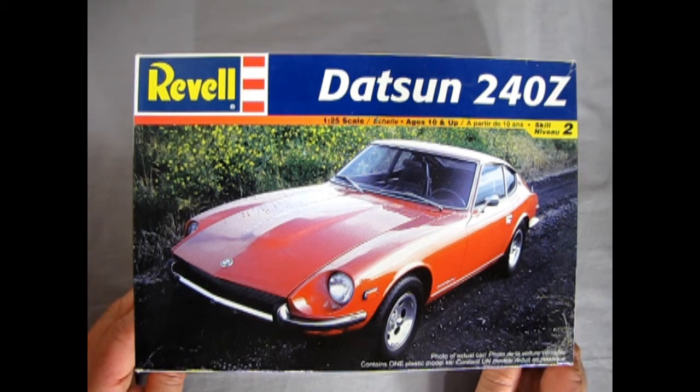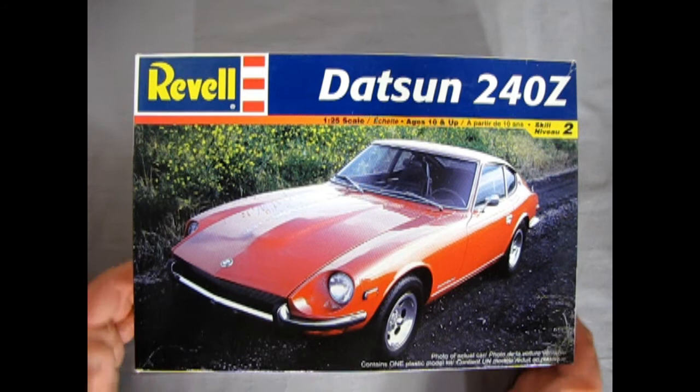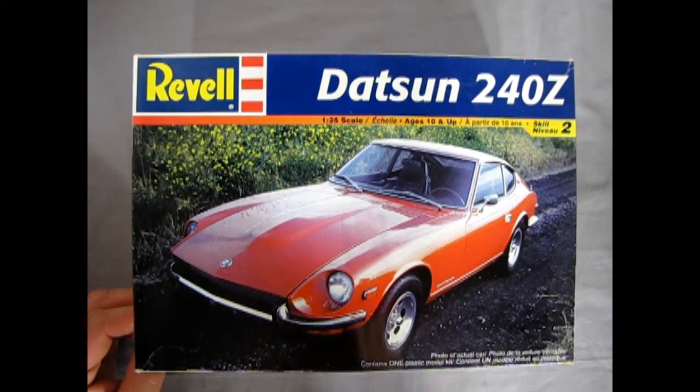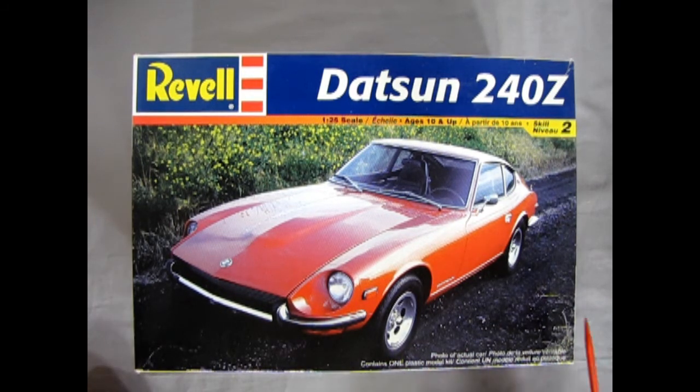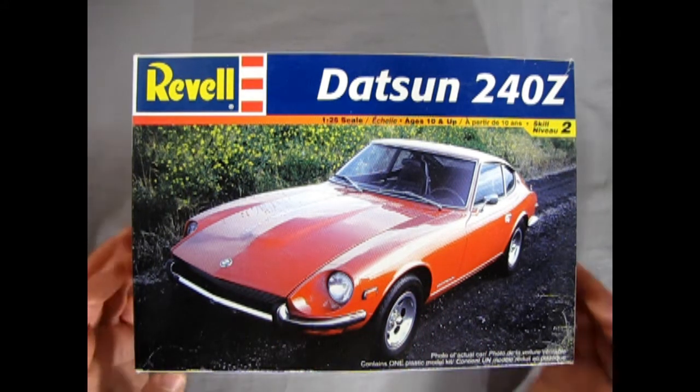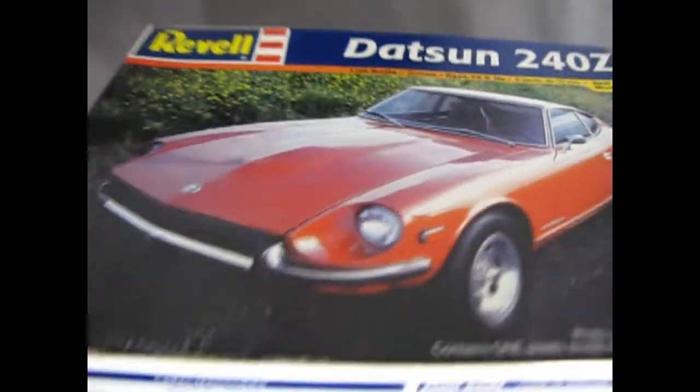Looking at this great model kit from Revell, we can see a photo of the real car. It's interesting to note that this kit first came out in 1971 in stock formation, then later became Pete Brock's BRE Datsun 240Z, and then in 2002 the stock version came back again. That was a bit lengthy but interesting history.